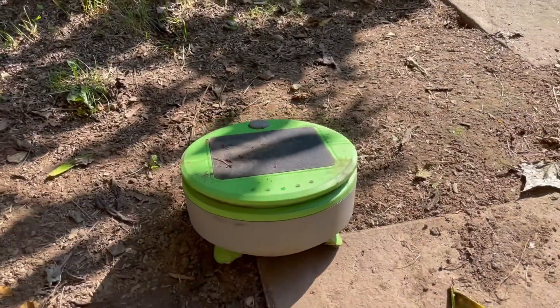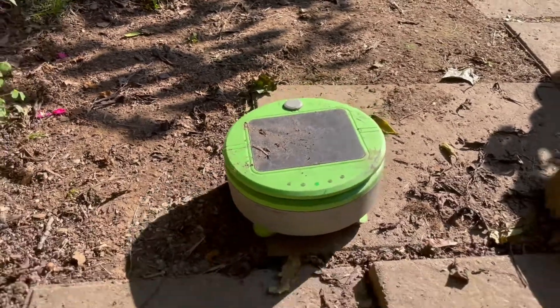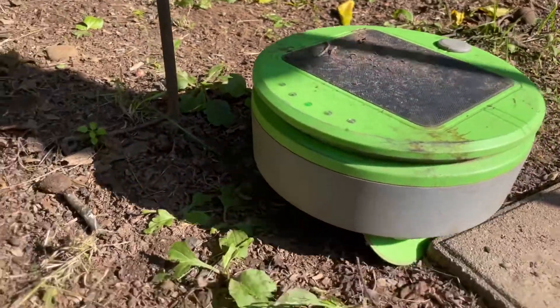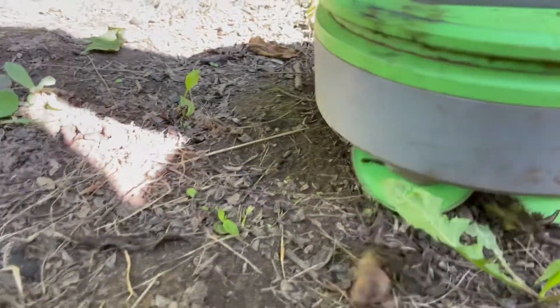The third place I tried it out was in my back garden underneath the bird feeding station. This is an area that can get out of control pretty quickly, thanks to all the bird seed that the birds drop down, even if I try to use the seedless mix. And the Turtle did a great job in keeping it all in check.